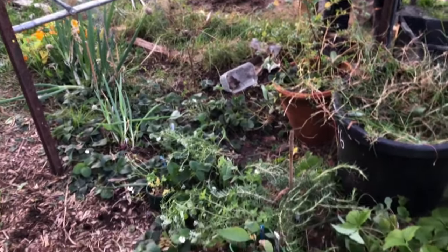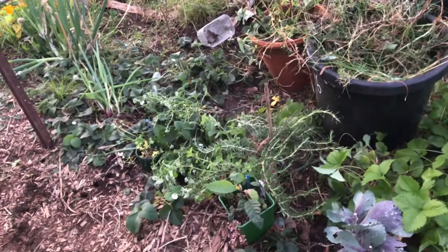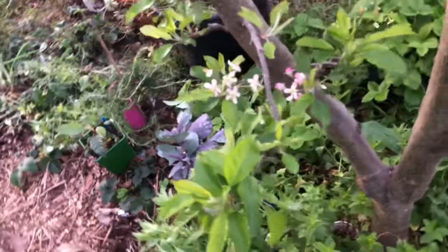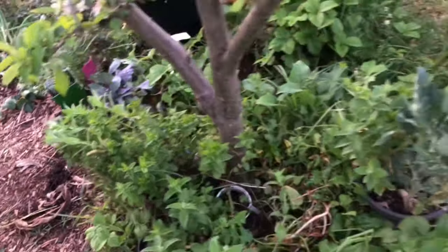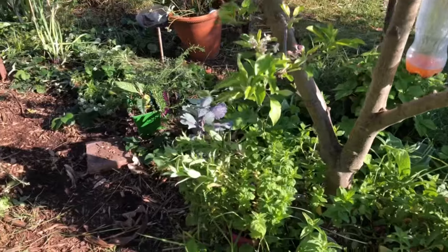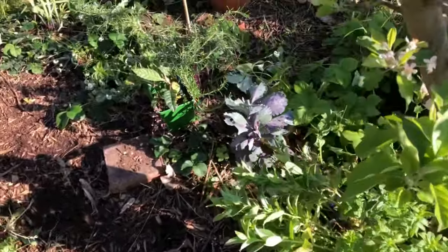While my husband was doing the door frame, I started weeding this area. We're in here under the lemon tree, feeding all the weeds to the chooks, which they appreciated because we couldn't let them out while we were doing this. And the door frame started to go in.